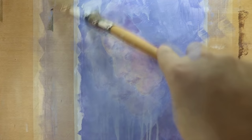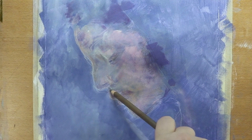Each time after I've added a layer of paint, I bring back the details with my pastel pencils and also with regular color pencils.